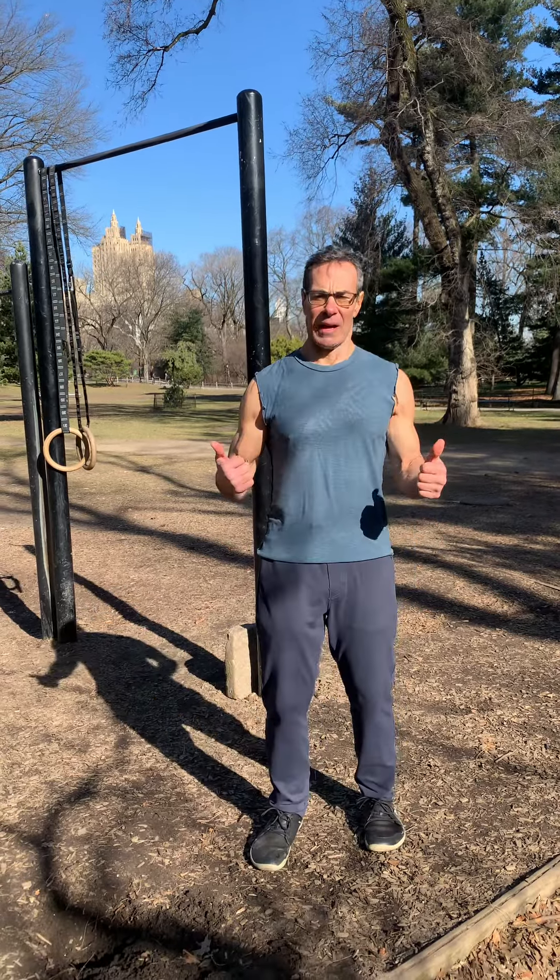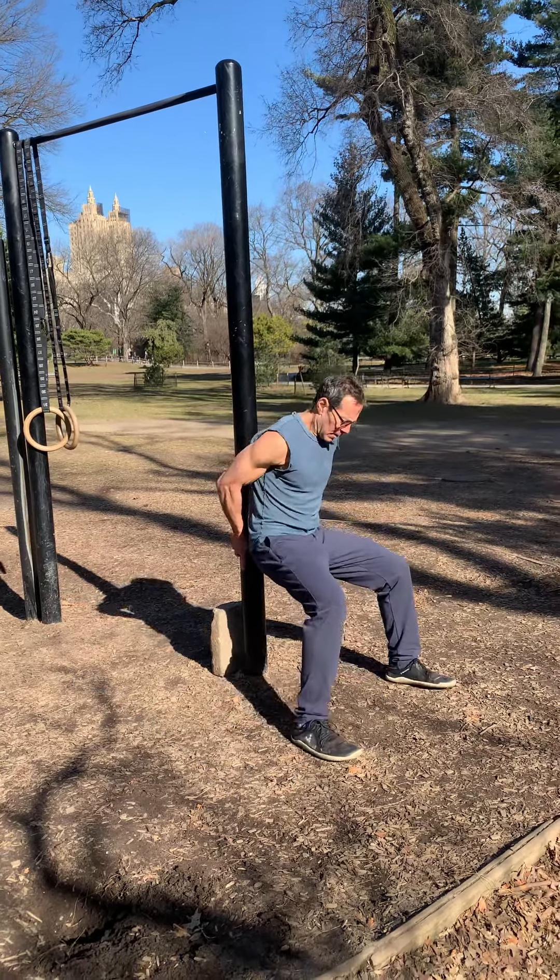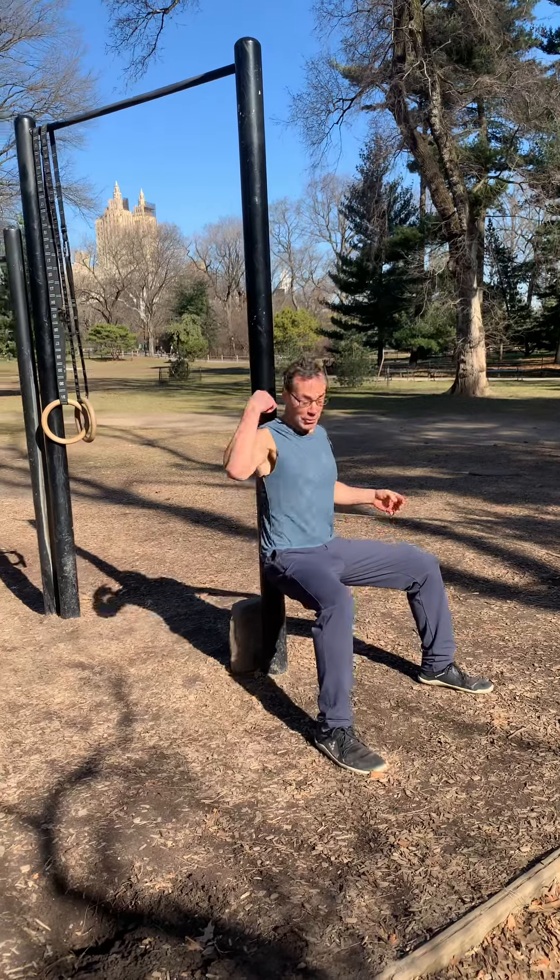Alright you guys, I'm going to show you a great leg burner and conditioning workout using two exercises. First, we're going to do a wall sit or a pole sit.